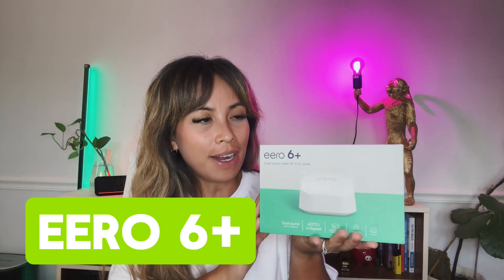We're up to 1,500 square foot Wi-Fi in your house. My name is Leah and I'll be going over the Eero 6 right here. This is a dual band mesh Wi-Fi router.